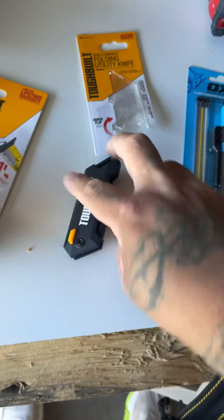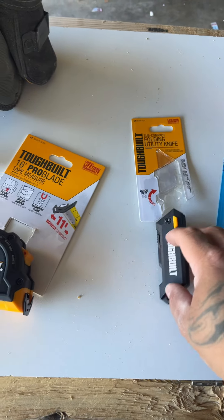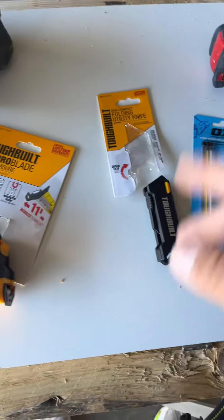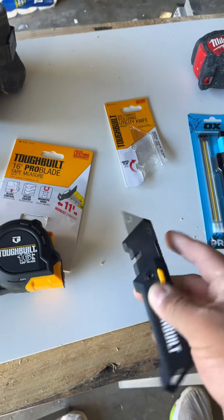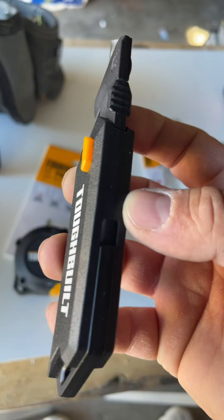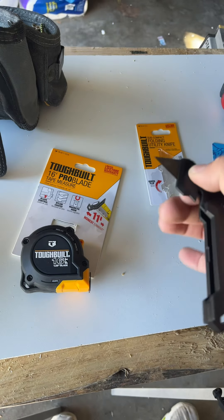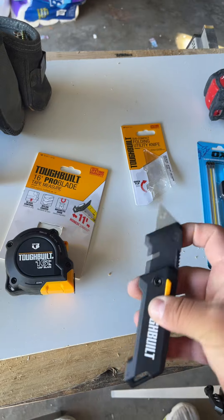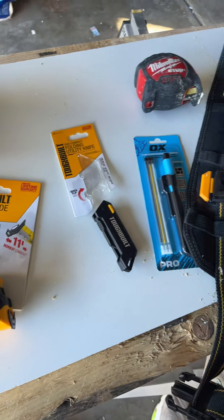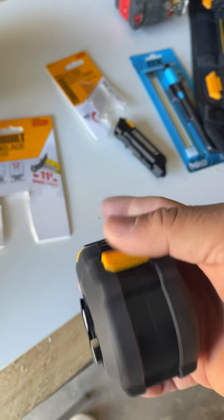Again, I'm a DeWalt guy but I found these at Lowe's — 14 bucks for the tape measure and like 16 bucks for the knife or so. I'll be getting more of these. It feels very light, locks like this. Maybe useful for carpet, I don't know. I have a whole bunch of measuring tapes already but when I saw that one I had to pick it up.